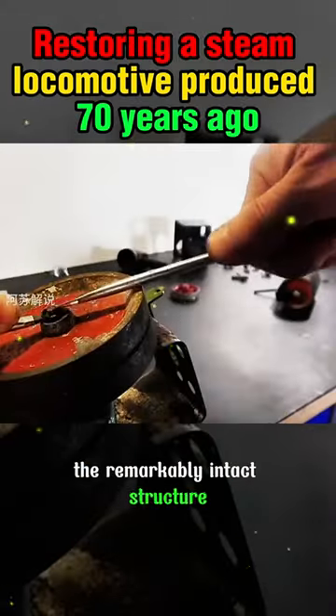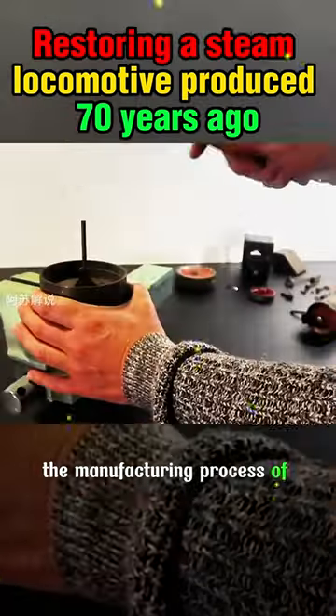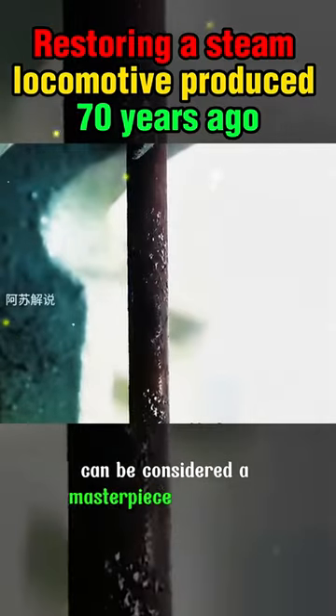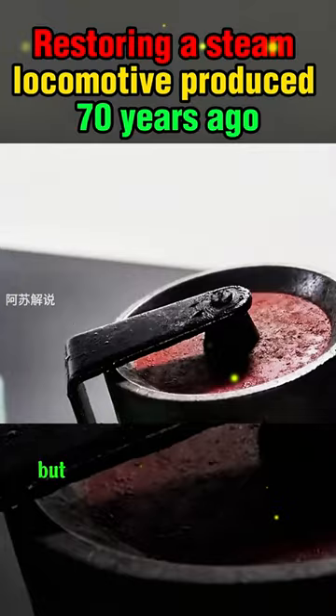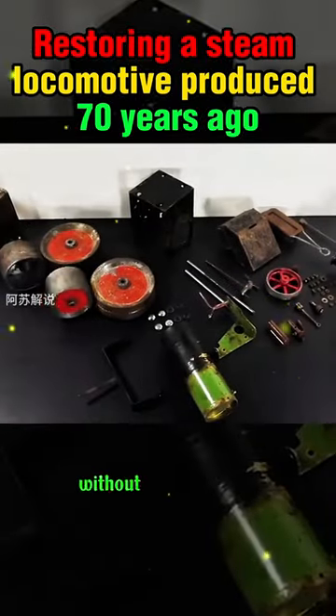This steam model retains a remarkably intact structure. The manufacturing process can be considered a masterpiece of that era. Not only does it have a simple and robust appearance, but every connection is bolted together, without a single rivet.